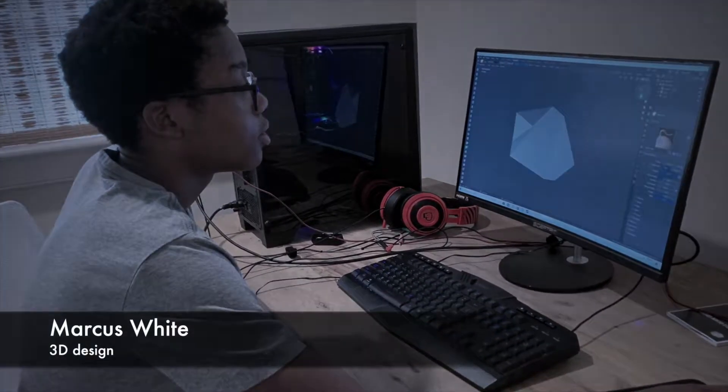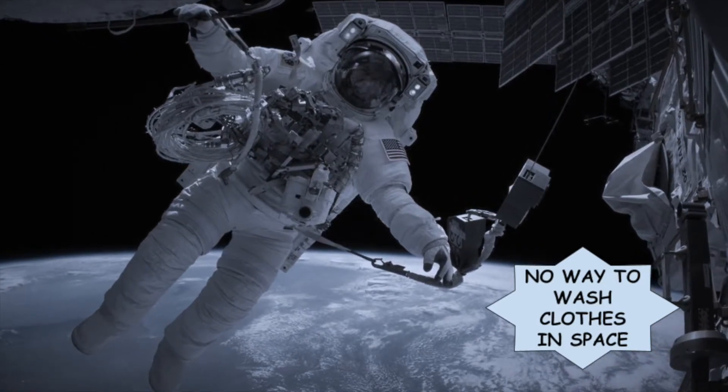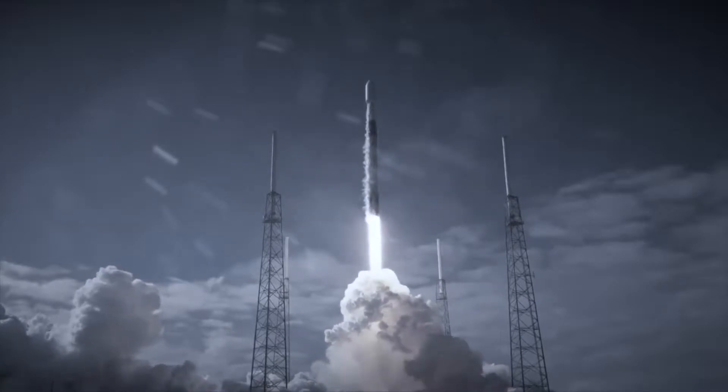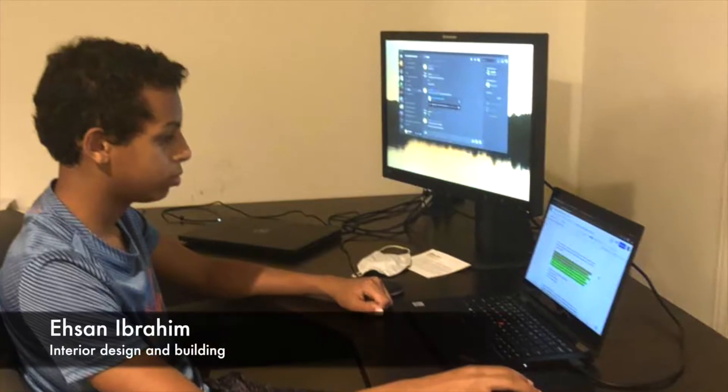Are you an astronaut on the ISS? Are you tired of not being able to wash your clothes in space, leaving you with disgusting, smelly clothes? Are you frustrated that precious cargo space is taken up through resupplying new clothes? Well, we've got you covered.